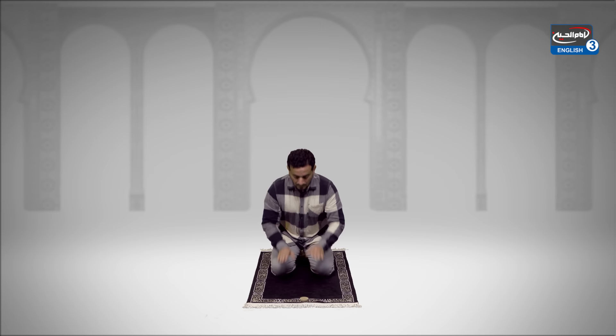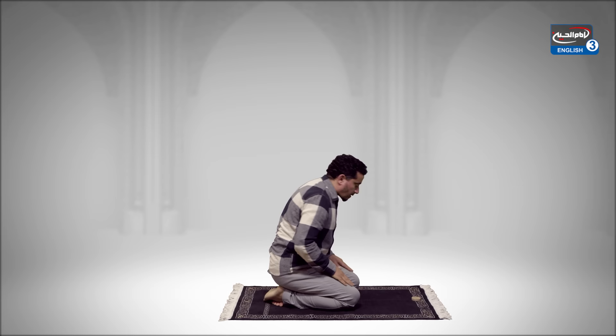Now raise the forehead and sit up in a kneeling position. Go again into a sujood position. Subhana rabbiyal adhimi wa bihamdih. Now sit up for a moment and then rise.